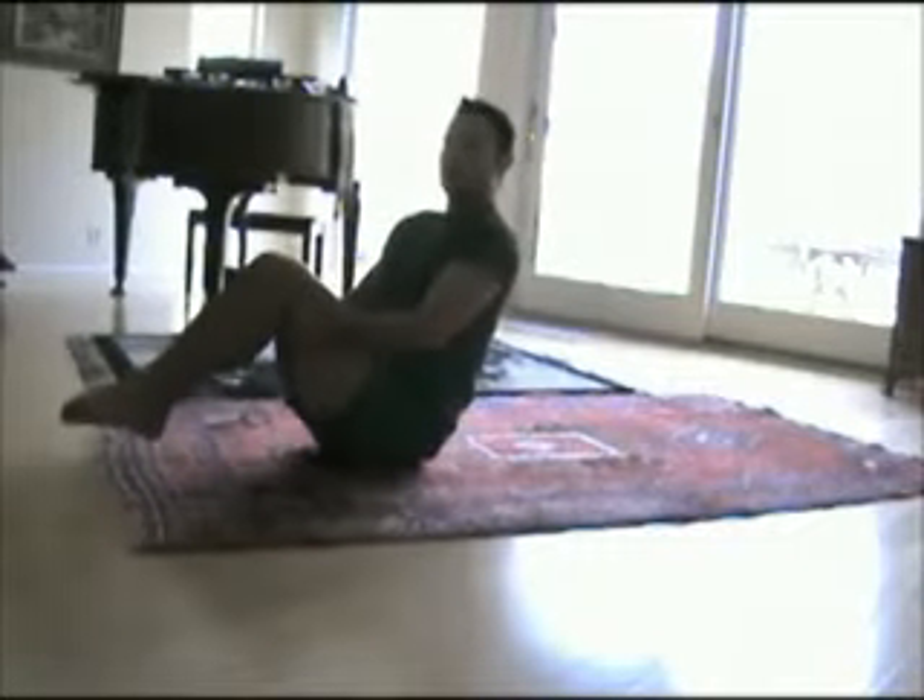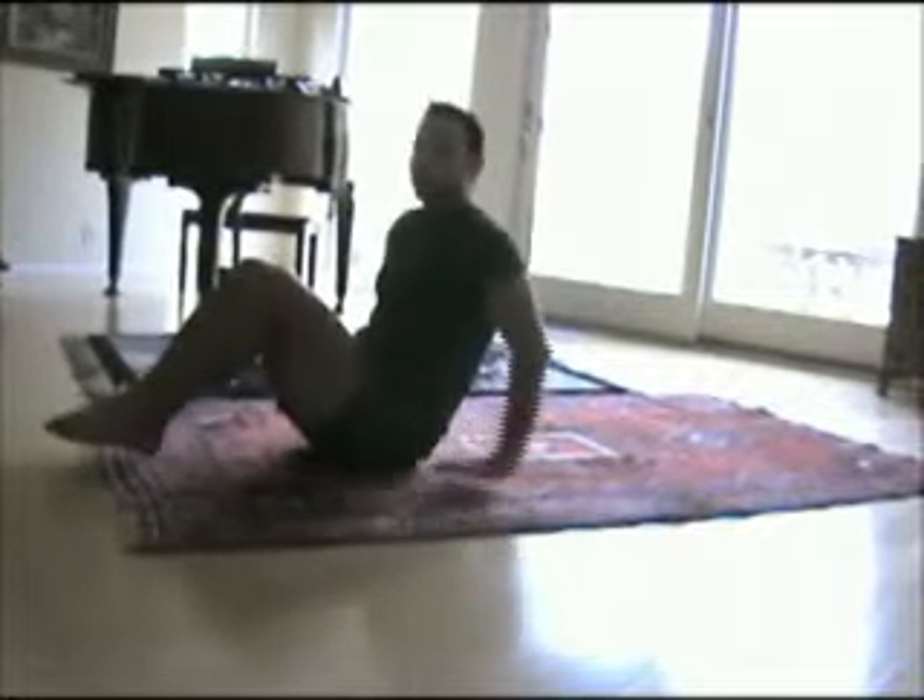Here's five, four, three, two. And relax.